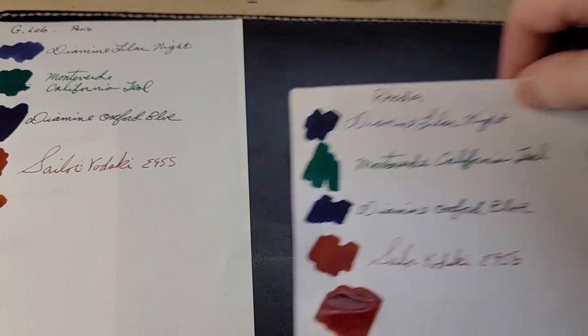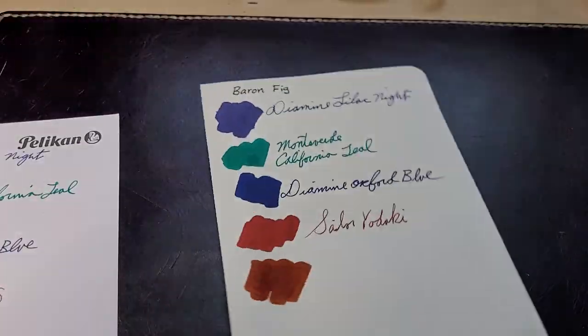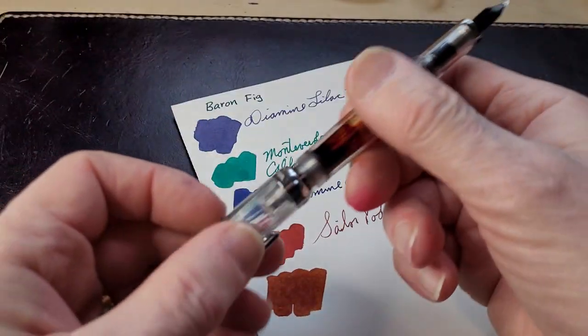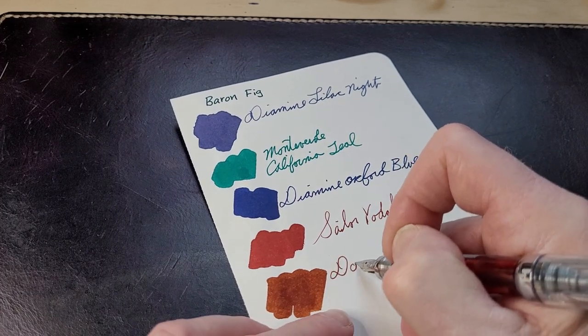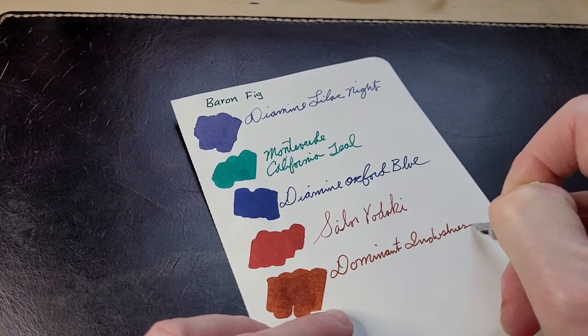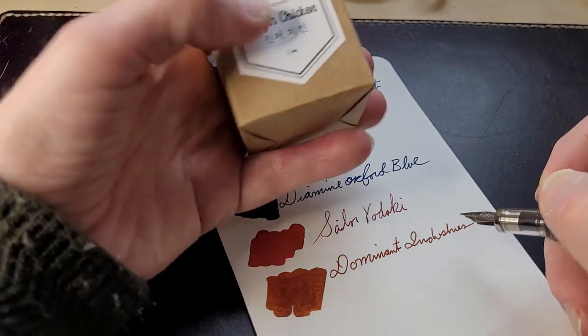If I was smart, I'd be doing all kinds of studies — have a stopwatch for each one, etc. But there are better ink people out there than me. I am no expert, that's one thing, but I do love doing things like this. Dominant Industries — it's Ginger Chicken.